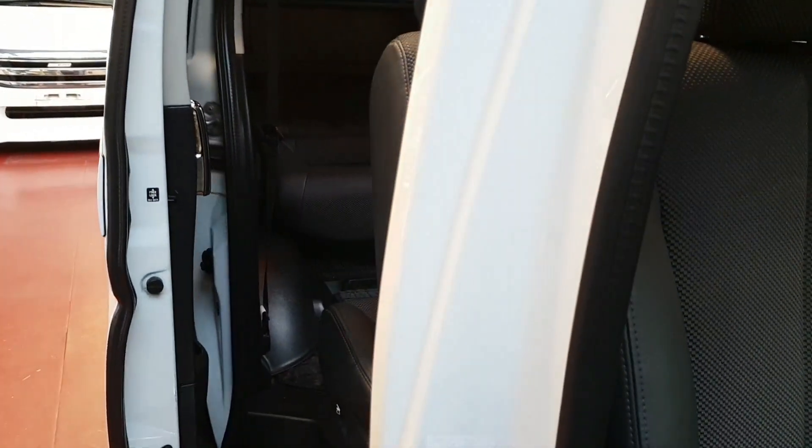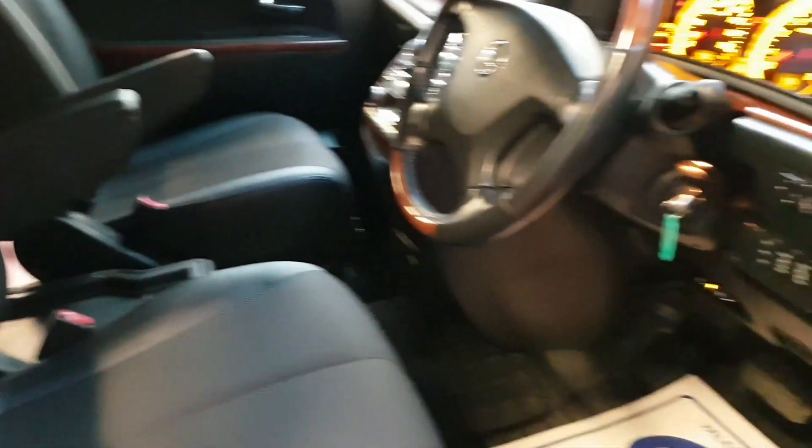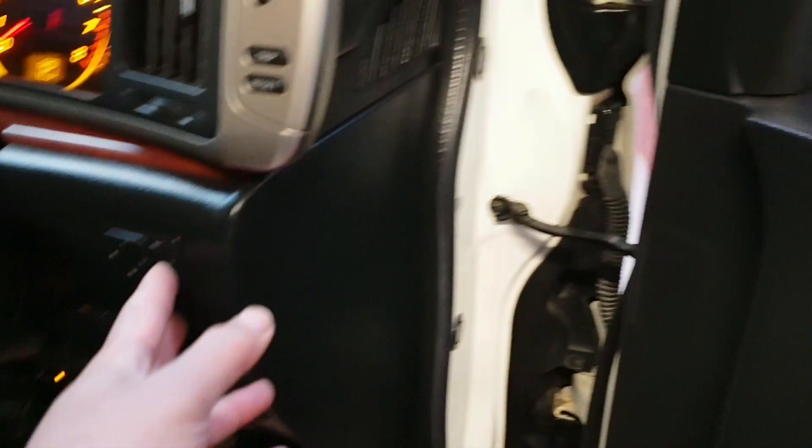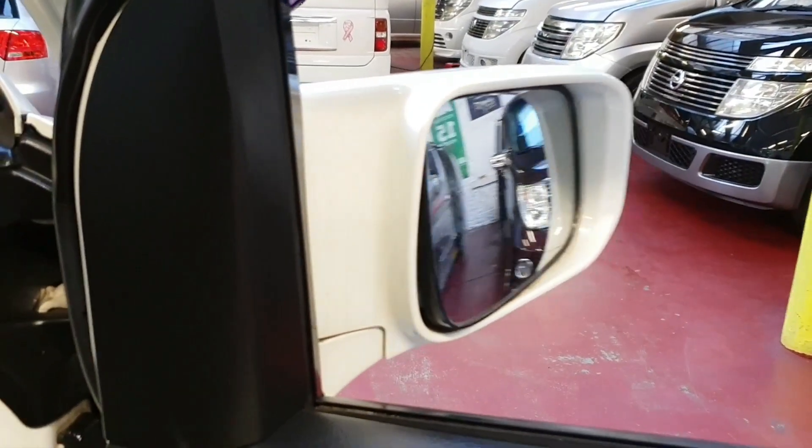These two doors can be operated from these switches. It also has folding electric mirrors and all-electric windows.